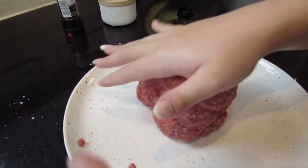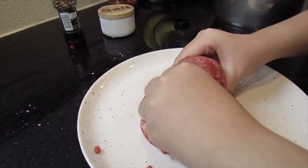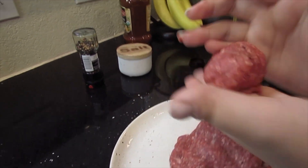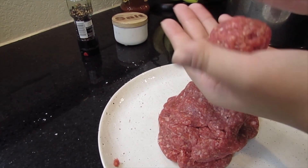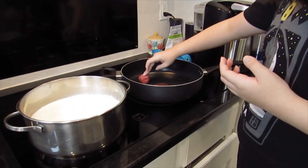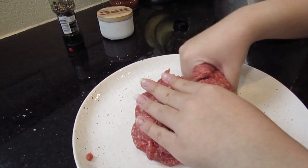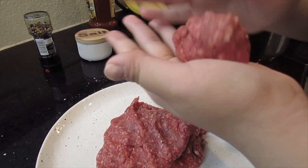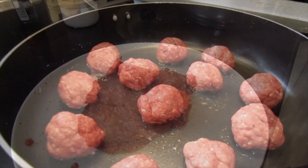I took my gloves off because they're a little too big for my hands and they're falling off, so I'm just gonna use my hands. I think that's a pretty good size - I think before I made them even bigger than this, but that size is good. Now I'm just putting them on my pan. I wish I had more room but I have so much on my stove already.